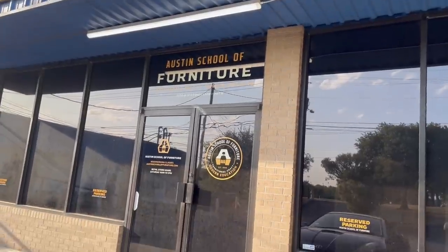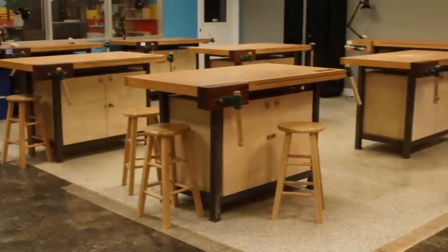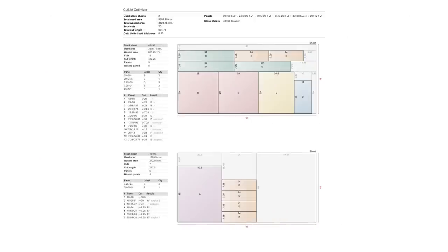So I headed over to the Austin School of Furniture, which is this incredible workshop and teaching space with amazing machines, classes, and a super talented human to try to fix the mess I've been. I'm here with my friend Amanda — she's here to save both me and this video. How long have you been doing woodworking and carpentry? Six years. Six freaking years. Amanda's going to carry this video on her back. She took my hilariously complicated drawings and made a way better cut list, and she didn't laugh at my terrible math even once.